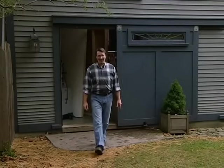Hi, I'm Norm Abram. Welcome to the New Yankee Workshop. Over the years we've built a lot of tables — dining room tables, bedside tables, coffee tables.